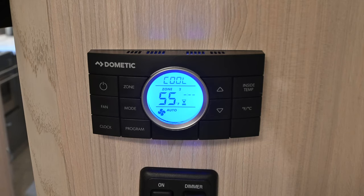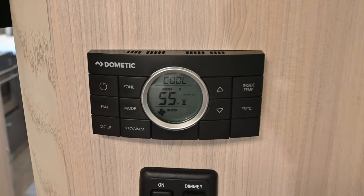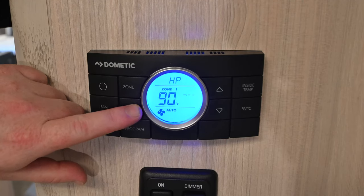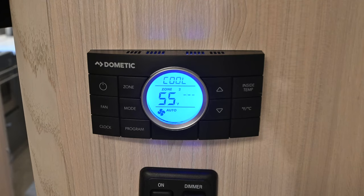Once we get the compressor going on zone two, I'll switch back over to zone one and we'll shut that one down. Switching back to zone one, cycle all the way through to off. Then as we press the zone button, it's going to force that overhead fan off.